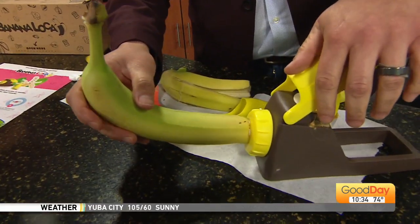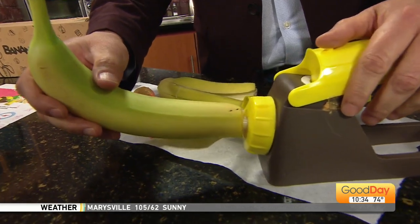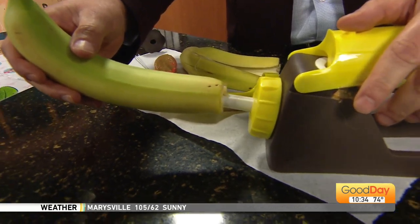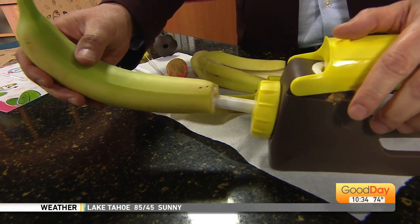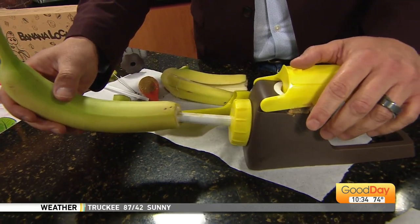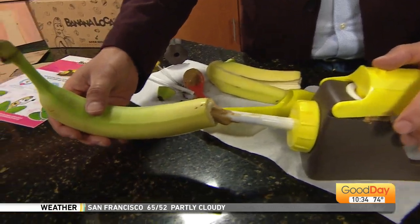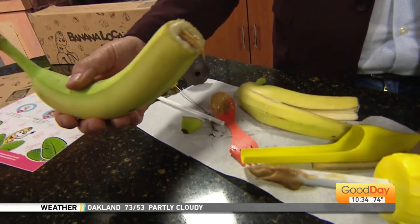Now you don't have to be aggressive about it — you can be gentle. So gentle now, squirt it in. Coordination. Coordination is key. You got to be gentle. It's delicate. Oh boy. Yay!